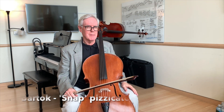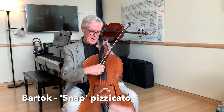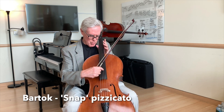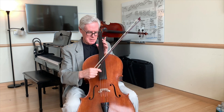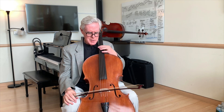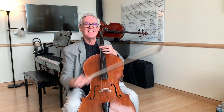And of course we all know about the Bartók pizzicato, which is an extended technique. In this one, I'm going to actually pull the string up, breaking all the rules of normal pizzicato, and I'm going to let it snap onto the fingerboard. And that gives us an amazing percussive effect. So all these different ways of playing pizzicato — enjoy.